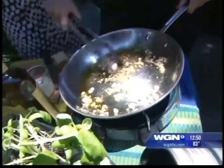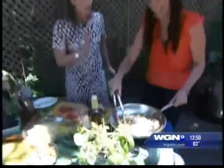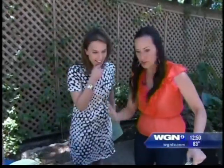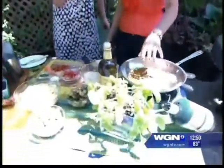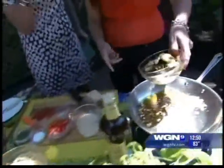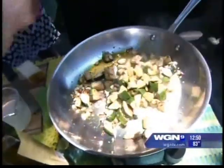About a tablespoon of olive oil — exactly. We're going to toss that around. We don't want the garlic to get browned, so we're going to throw in our already grilled zucchini. We've got a beautiful green and yellow zucchini.